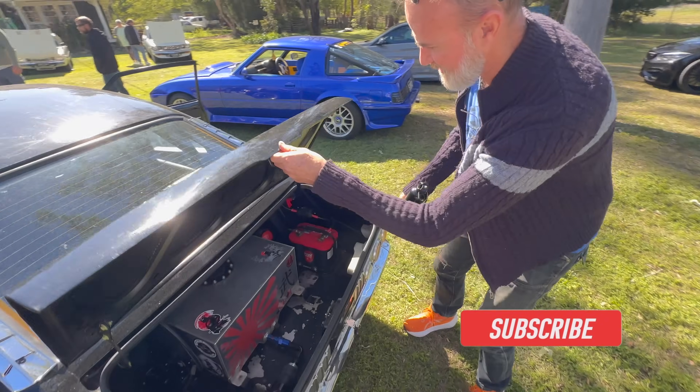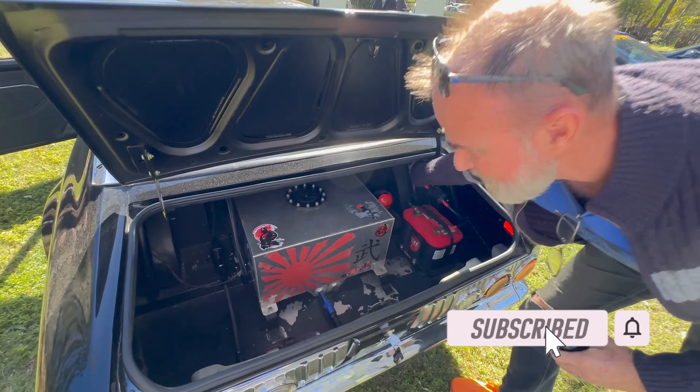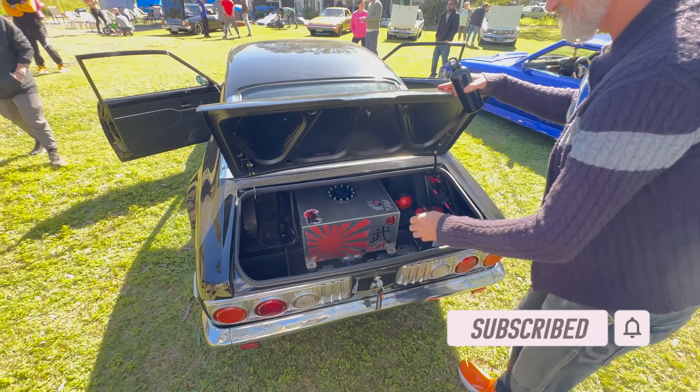What are we doing here? Just a battery isolator — putting the isolator on. Yeah, sweet.